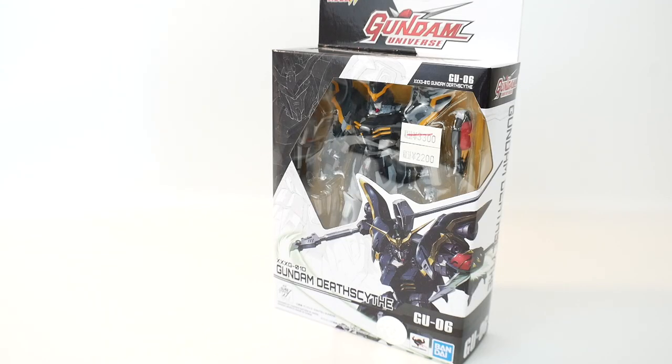Hey, what's going on? Krosama here and today we're going to take a look at the Gundam Universe line, in particular Gundam Death Scythe, which is number six in the line and part of the second wave. Now the Gundam Universe line are six-inch figures and they basically don't scale with anything — you can have the Wing Gundam the same size as the RX-78 or the same size as the Unicorn, and it kind of doesn't matter.